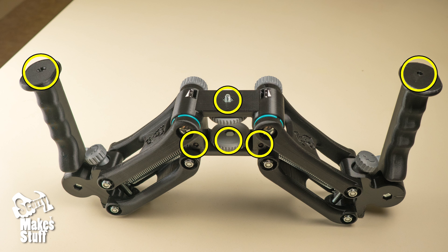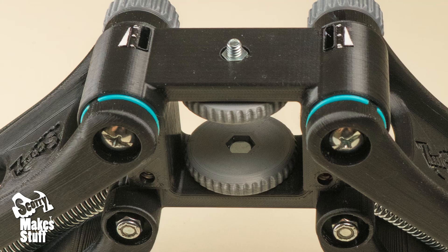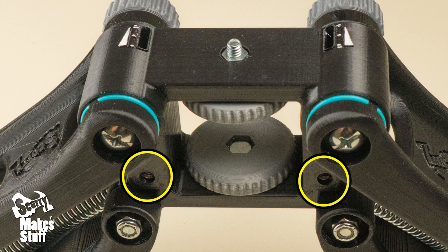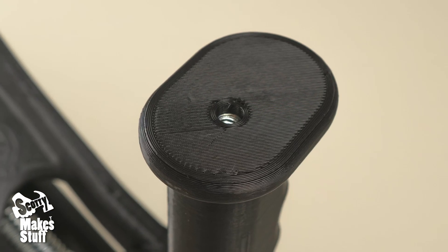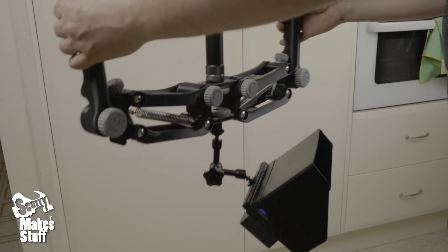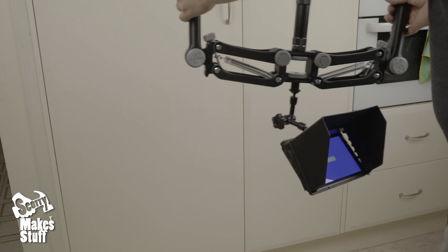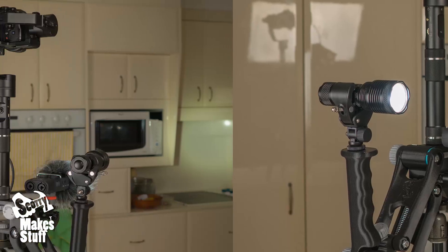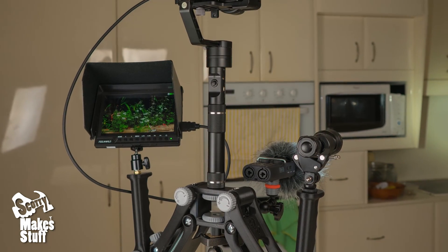The Pro model has six quarter-twenty attachment points. There are two attachment wheel bolts, two front-facing nuts ideal for audio or lighting, and two handle nuts that can be used with an easy rig load carrier, or to mount your audio or lighting there too. Here I've put together a few rigs just to give you an idea about the possibilities with this system.